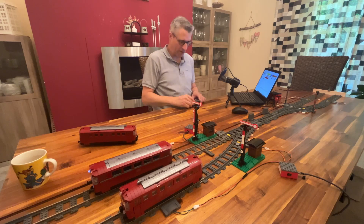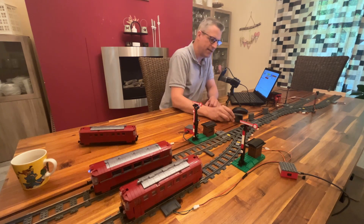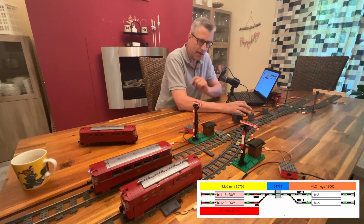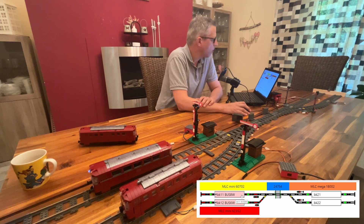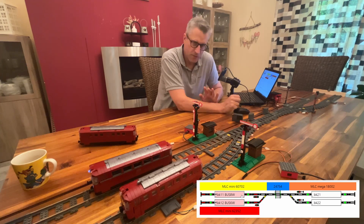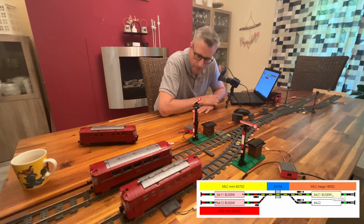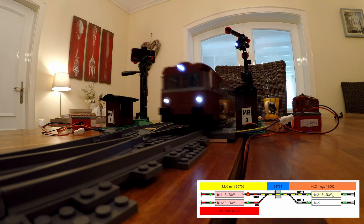So let's see how that works on the layout. Let's start this train. As you know, I'm not controlling the train directly — I just tell it to go from one block to another block. It switches the lights automatically and goes.